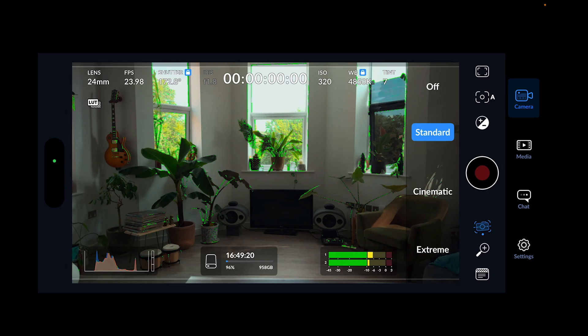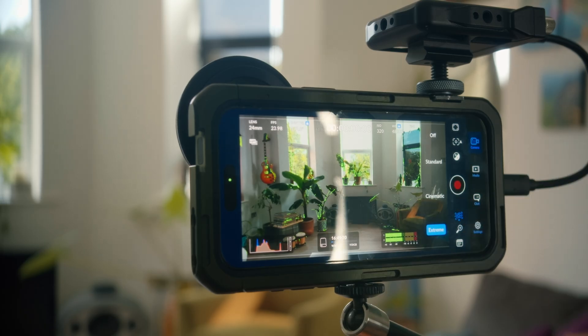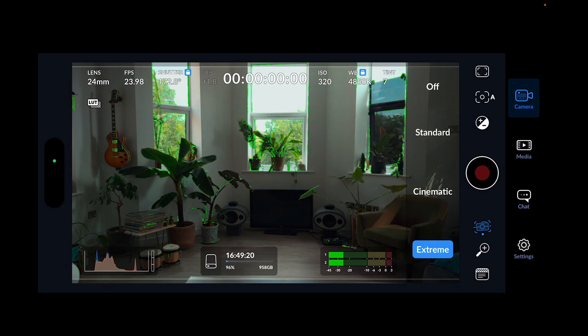Stabilization: the iPhone has a built-in gyro that provides stabilization as standard, but the app lets you select how much additional stabilization to use — off, standard, cinematic, or extreme. More stabilization introduces lag and delay between what you're shooting and what's recorded. I normally set it to standard because cinematic or extreme can look really unnatural.